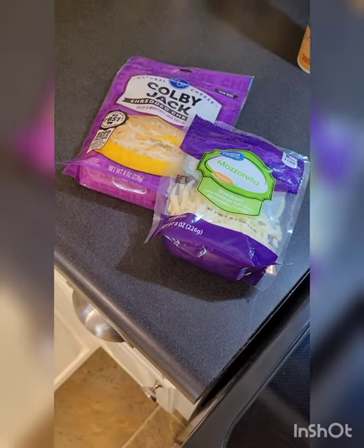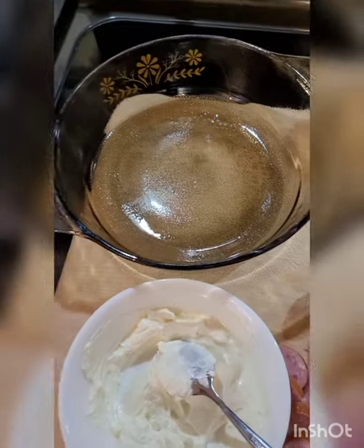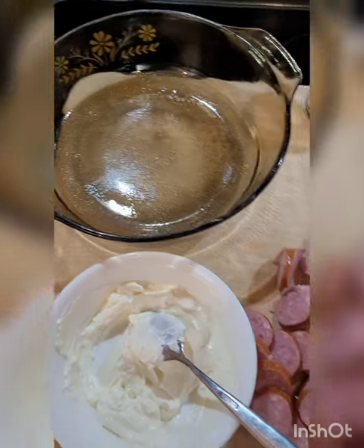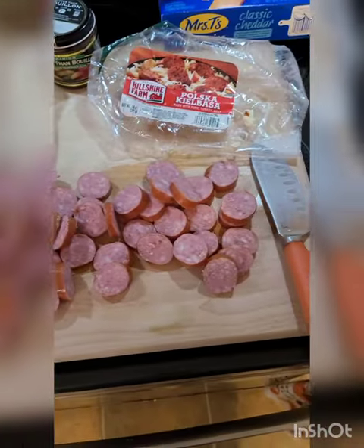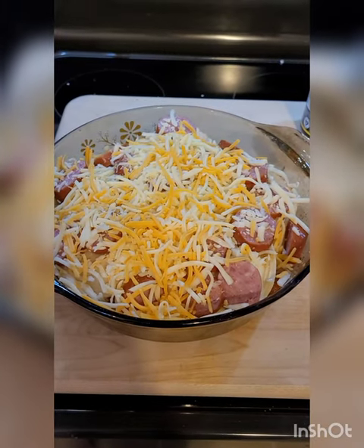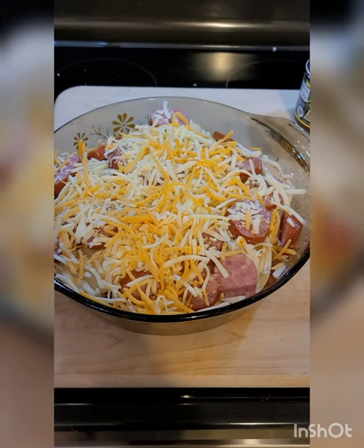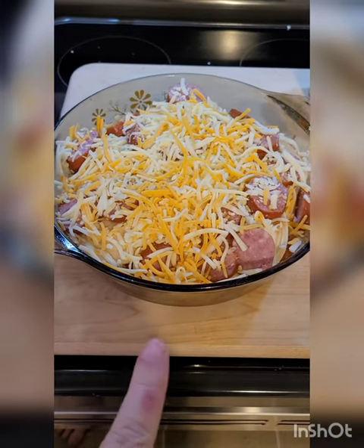Four ounces of cream cheese, softened — I just put this in the microwave to soften it up a little bit. And then one cup of cheese; I'm gonna mix some Colby Jack with mozzarella. I've already greased my casserole pan and I'm just gonna assemble this and show you what it looks like before it goes in the oven.